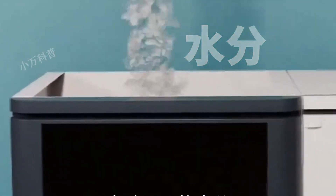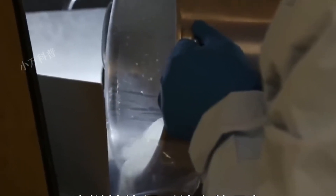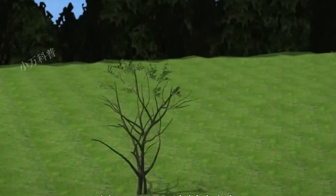The particles are vacuum-dried and filtered to remove impurities, resulting in pure ashes placed in a biodegradable coffin. In about six months, the powder decomposes into fertilizer for planting trees, achieving dust to dust.